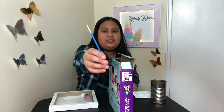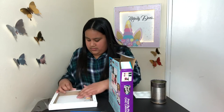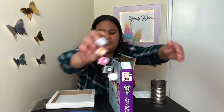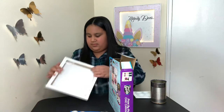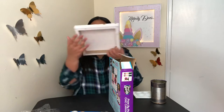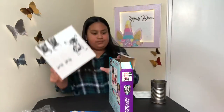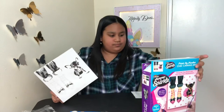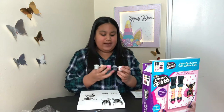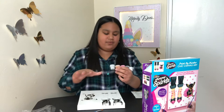I have my paintbrush and here are the colors. Here's the canvas one more time.